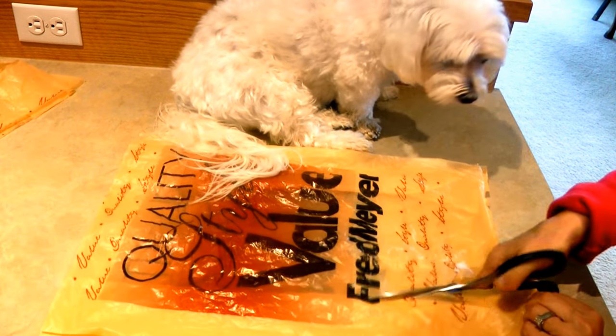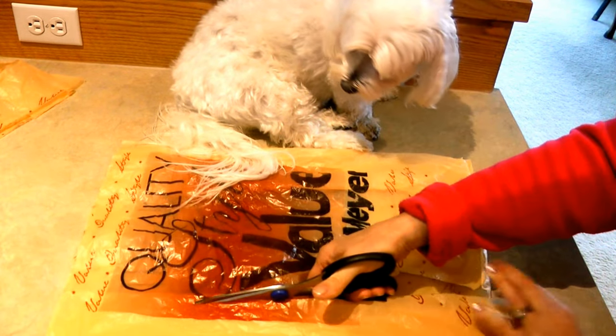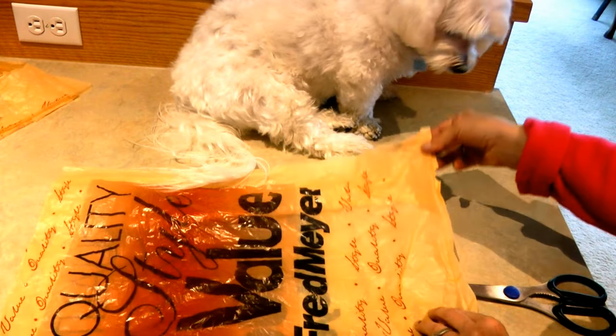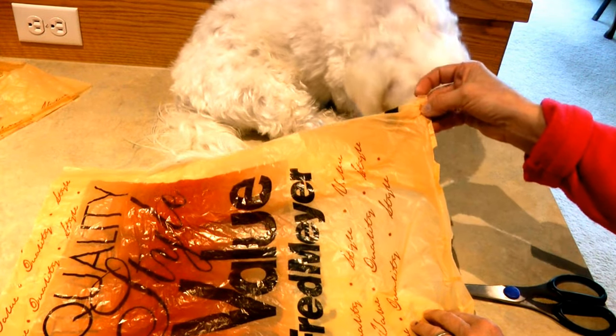Now cut down the one long side so that it can have a space for your dog's legs. Now in the corner, cut a hole for your dog's head.